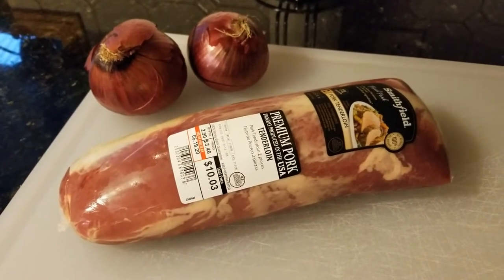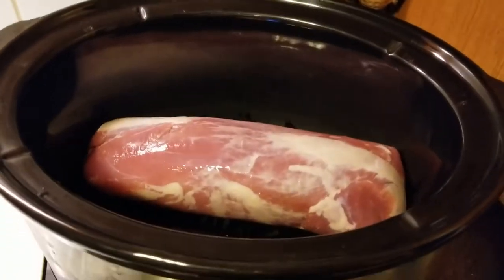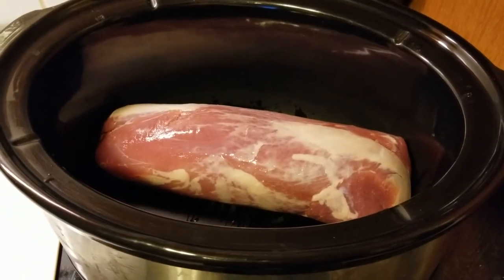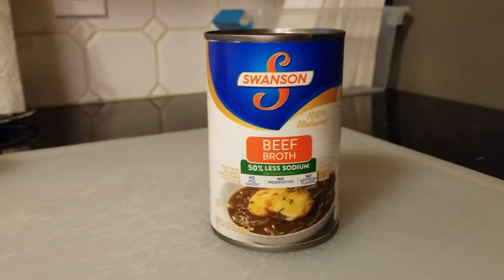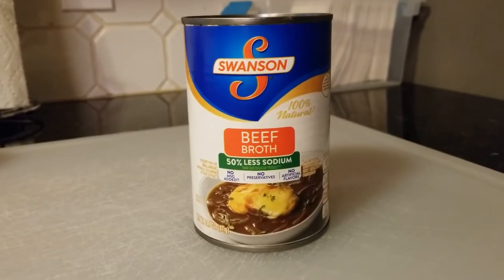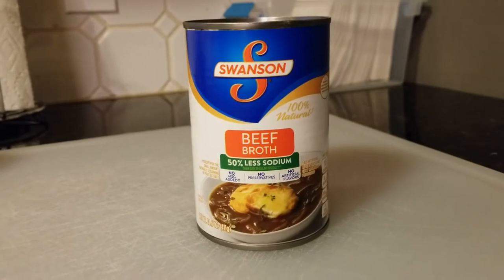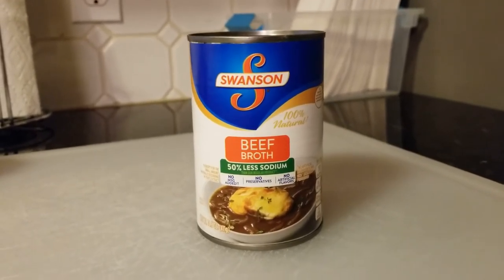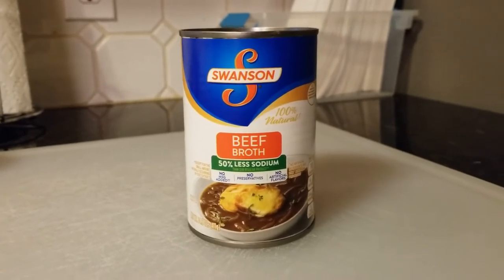That's starting to look good. In addition to the onions, we need some liquid. I'll use beef broth — I'll take half a can and mix it with some water to stretch it out a bit. I brought it up to about two cups total, just so you know how much I'm using.